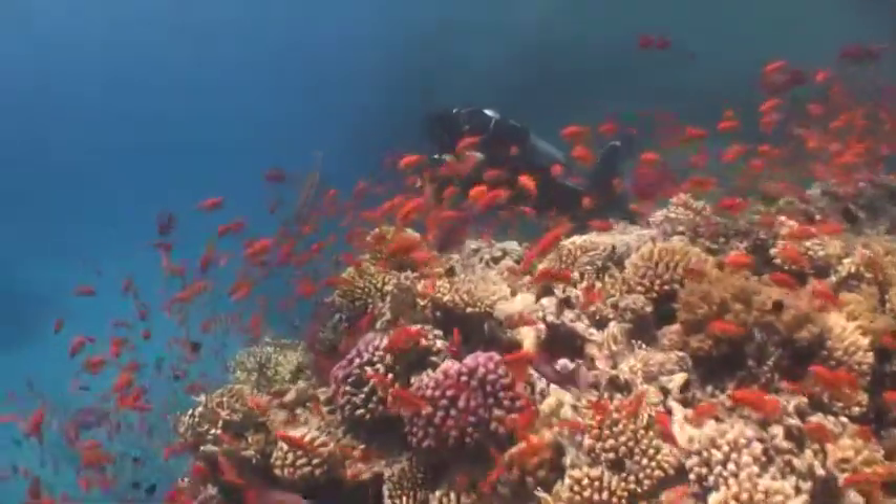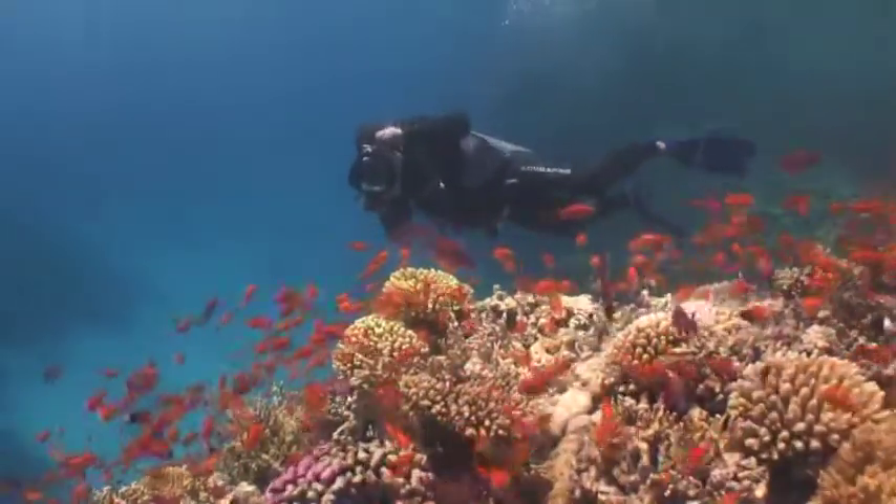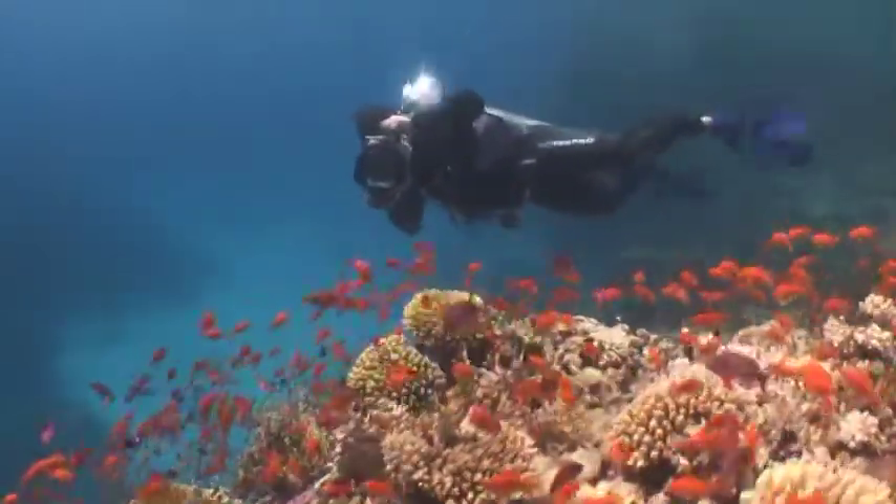A lot of wide angle reef pictures lack fish because photographers don't spend the time to get them used to them. A slow approach will reward you with fish-filled frames.